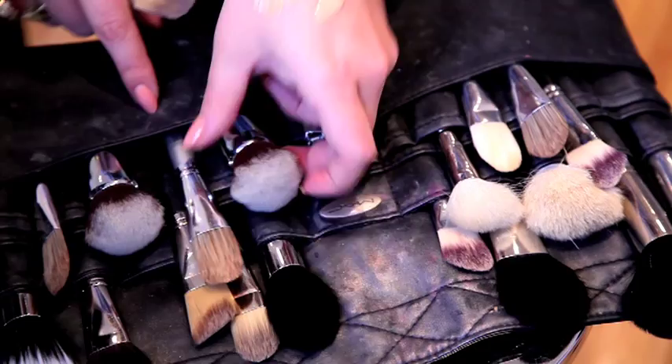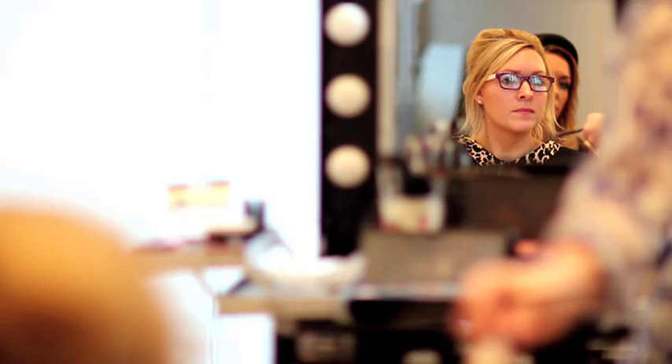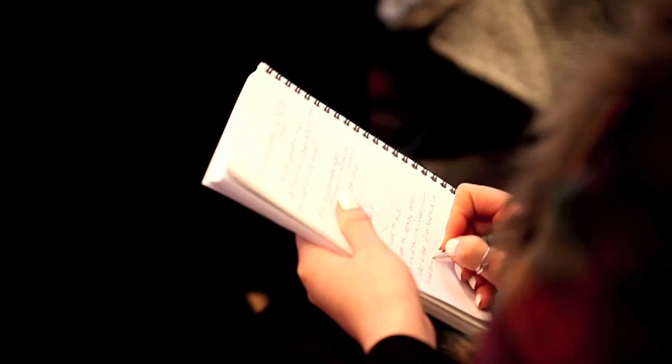Apply it in downward motions and I use a flat brush — this is the 190, this is a MAC. It's always best to add rather than putting on too much and trying to take it away.